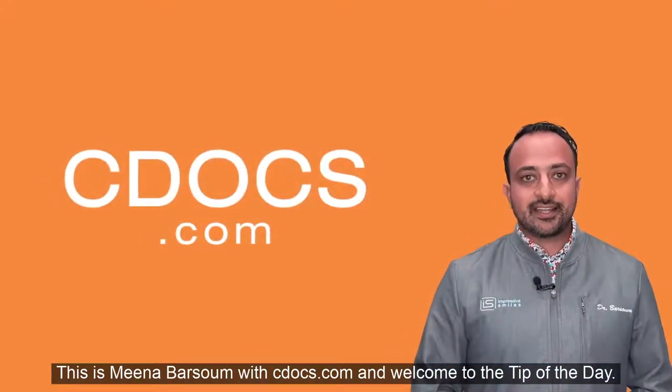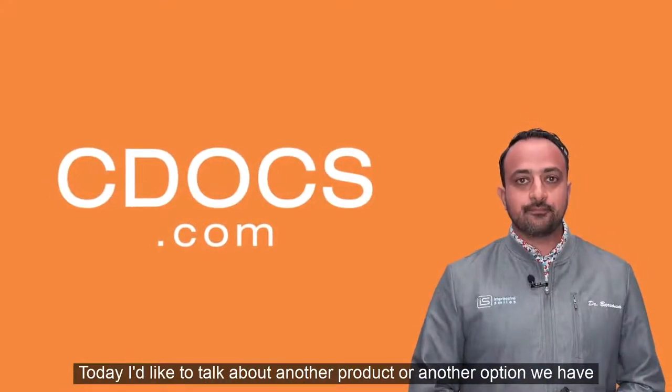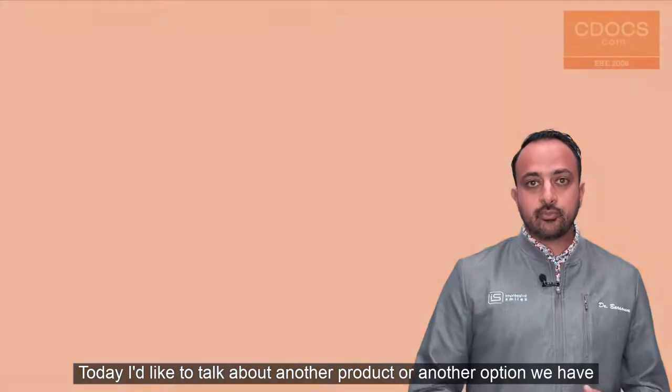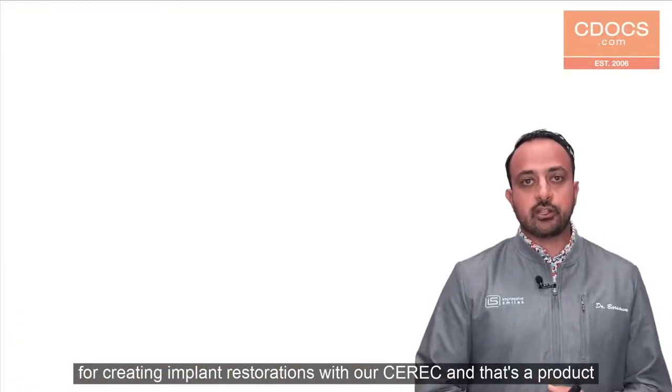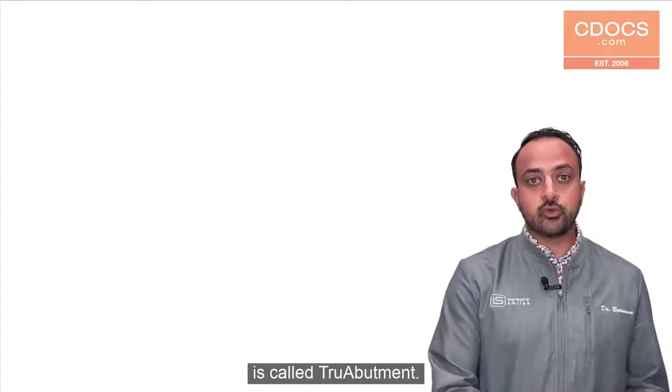This is Mina Barsoom with cdocs.com and welcome to the tip of the day. Today I'd like to talk about another option we have for creating implant restorations with our CEREC, and that's a product called True Abutment.